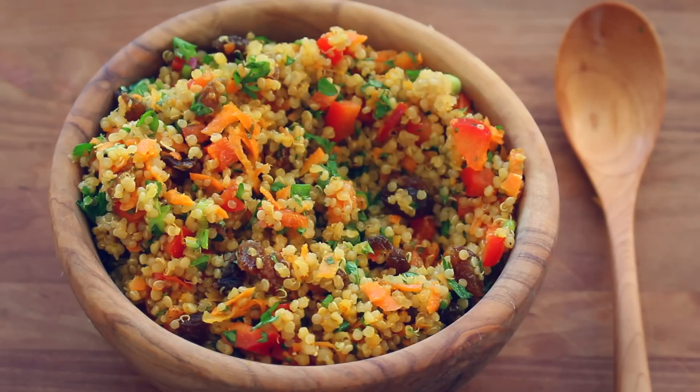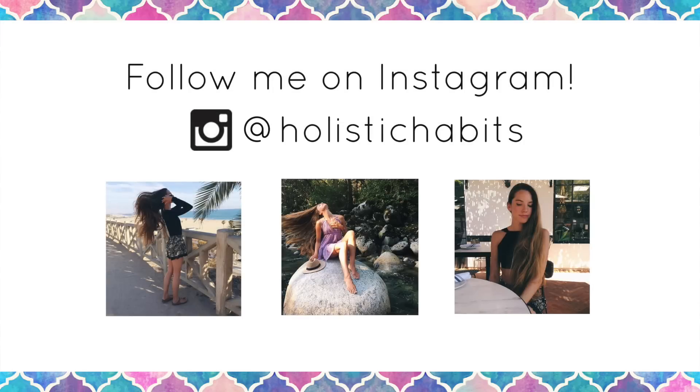I really hope you enjoyed this recipe. I love you guys so much and I will see you next time. Bye!